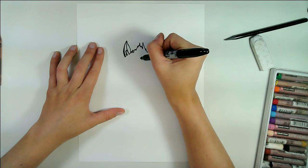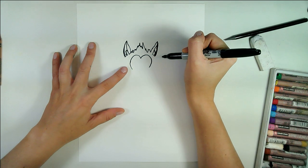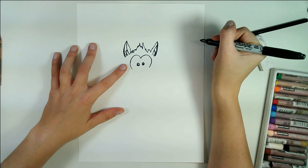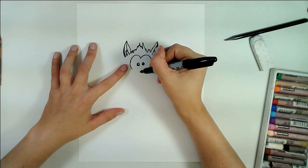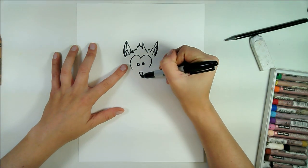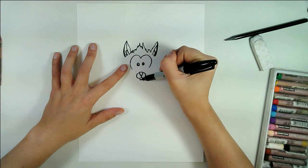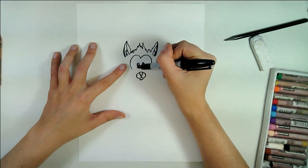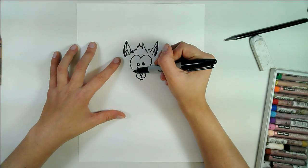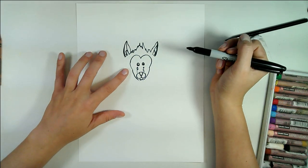Next we're going to draw the fox's face and we're going to start off with kind of like the top of a heart shape. Draw two little eyes just like that, and then just a little bit below that we're going to draw an upside down triangle for the nose, two little cheeks, and there's his little chin. We're going to add some hatching lines for the snout just like that and then tuck in that face shape just as so.